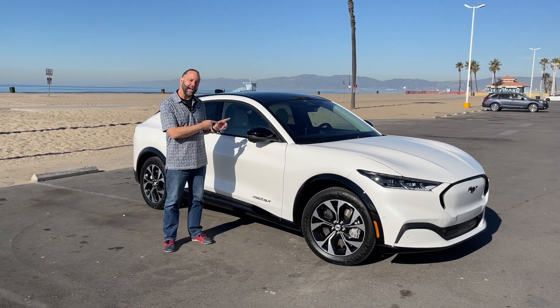They've got this very subtle grab handle here, so you don't see any handles on the side of this car. Concept cars never have door handles. This car is one of the first production cars where there is no visible door handle anywhere on the outside of it, yet it's very easy to open.